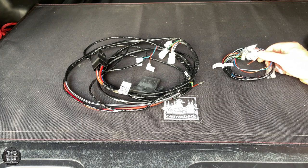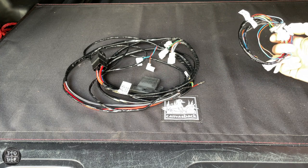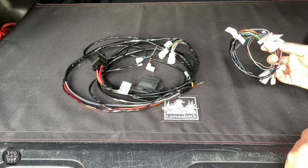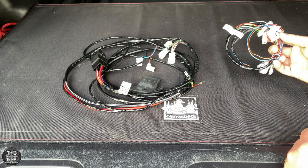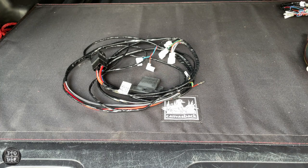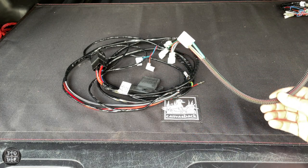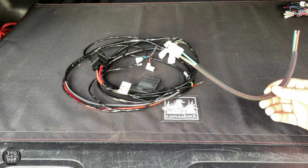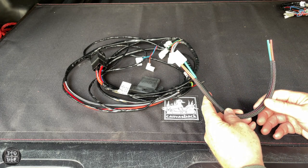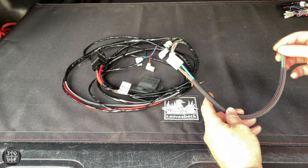This is the wiring that came with the ARB compressor. This bundle of wire is meant to be in the cab and is used to connect to your individual switches — whether to turn the air compressor on to fill up your tires or to run one of your lockers. We're not going to use this at all. This is the Switch Pro ARB harness I bought from Switch Pro — in hindsight I probably shouldn't have bought it. It's kind of overkill for what I'm doing since I'm not running lockers, so I'm only going to be using one of these wires anyway.